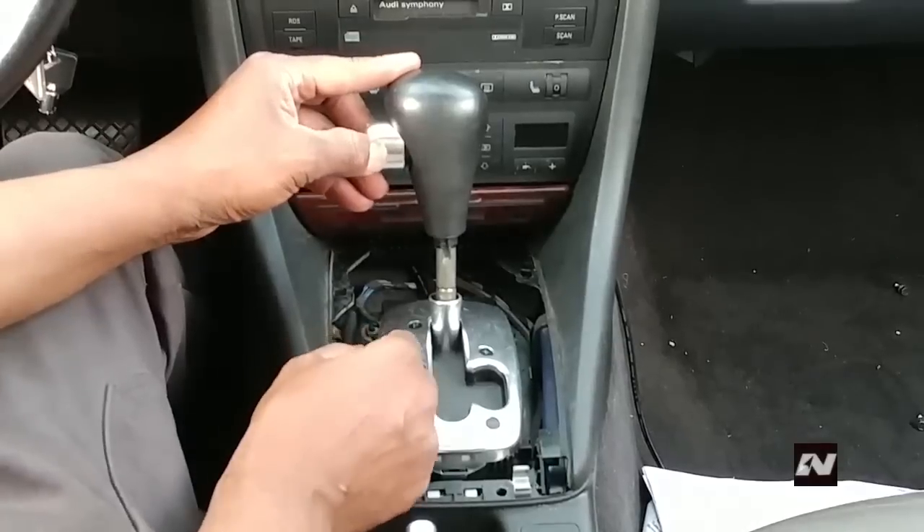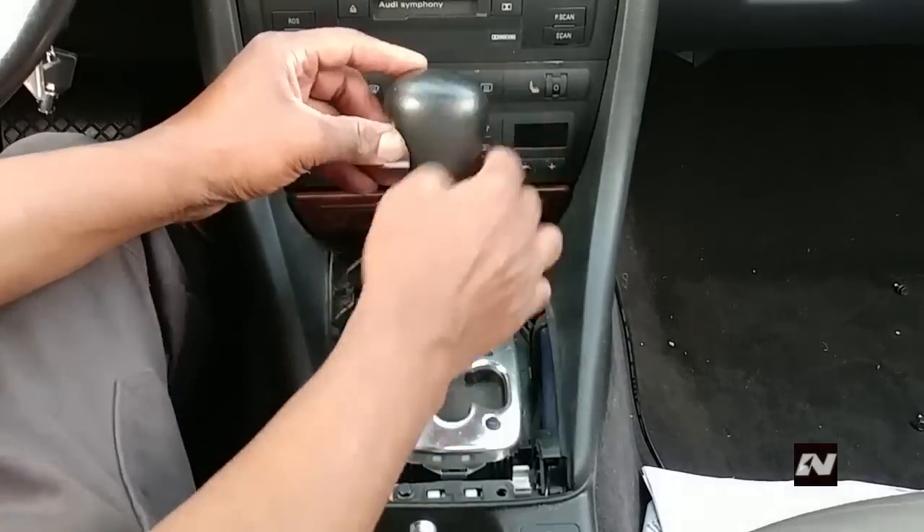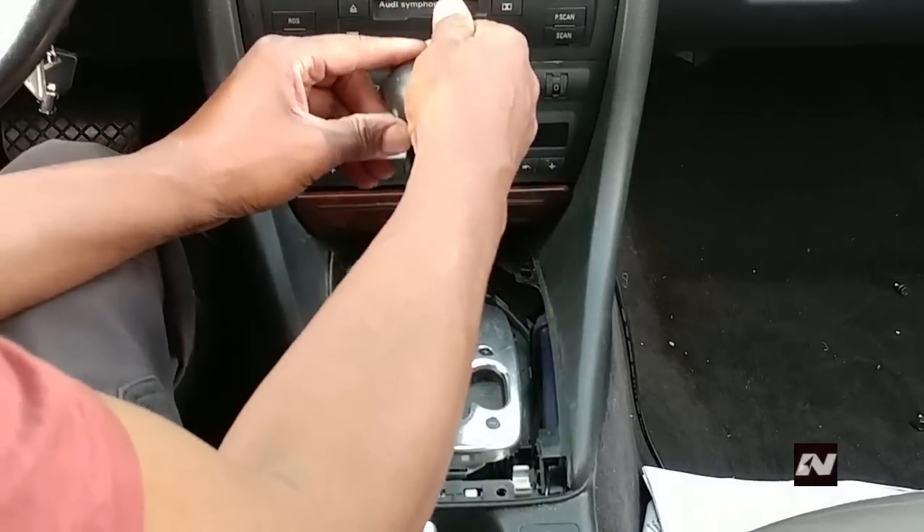Reinstall the knob the same way you take it off. Pull the button outwards and then push downwards.